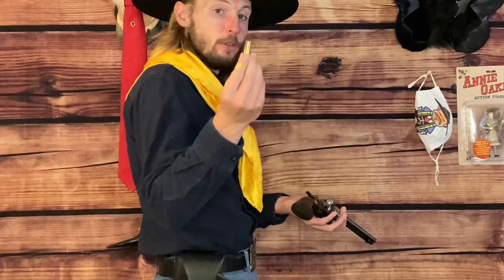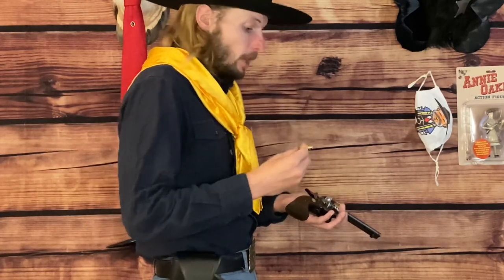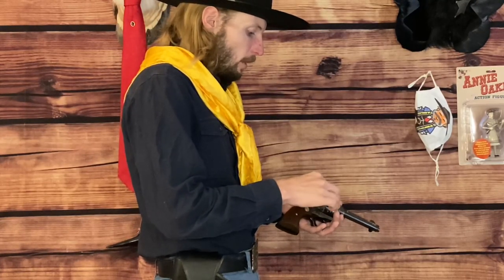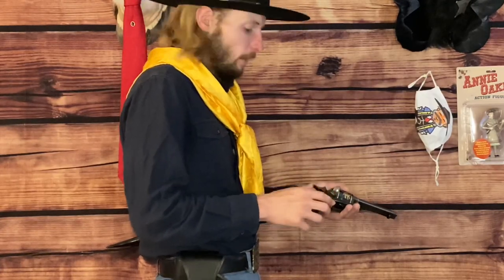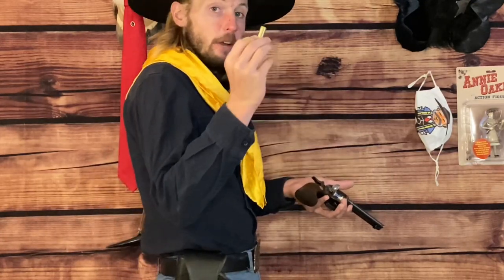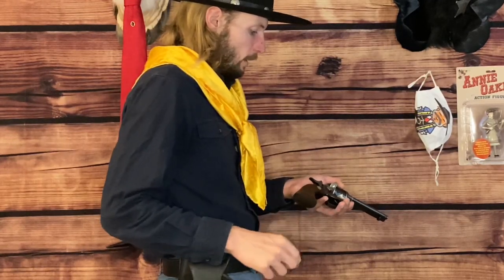This is all being done while the gun is pointing in a downward position, about 45 degrees, and gently swayed towards the left. From this point forward, we are going to take our right hand and place the gun in half cock while opening the loading gate. This is where you take your .45 Colt round — these are fired rounds, so I'm not loading live rounds into this for the sake of safety. You place the cartridge in between your fingers, find the chamber, and drive it home with your thumb. Then you take your left thumb and move the cylinder over.